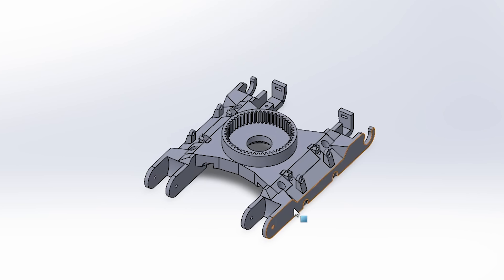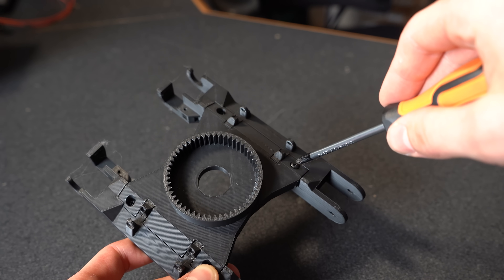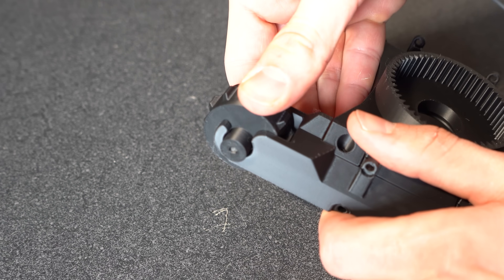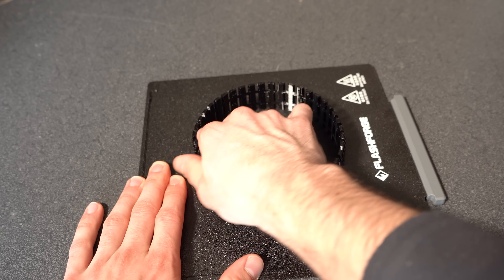For the track, I split them into three main parts to eliminate any extreme overhangs while 3D printing. They interlock and can be secured via a couple screws. The N20 motors then sit inside the actual drive gears and snap into place. The tracks themselves are always a little tricky as the spacing has to be just right for everything to run smoothly.